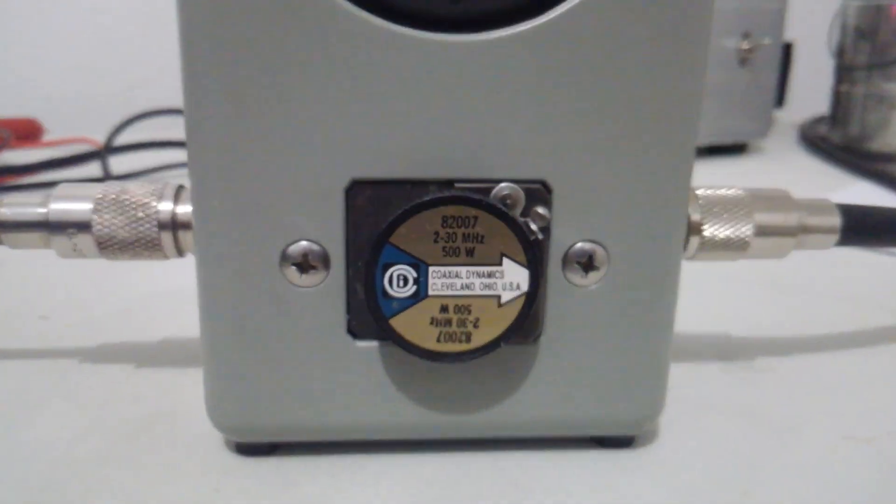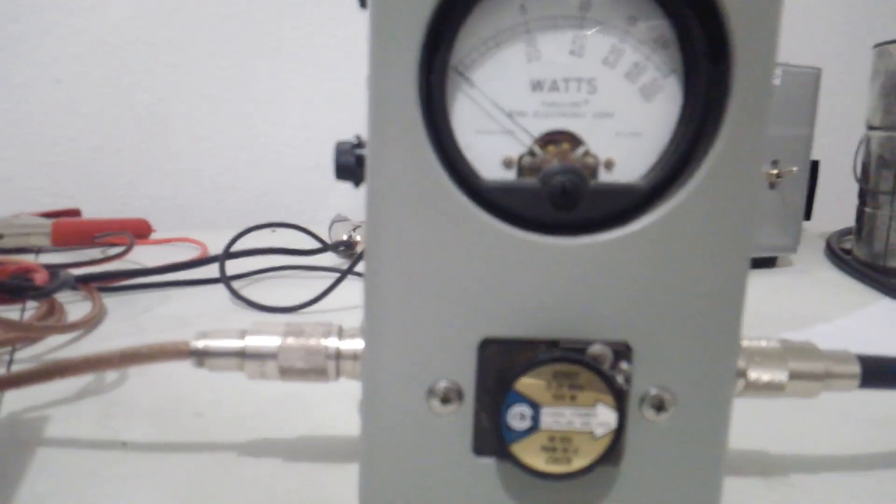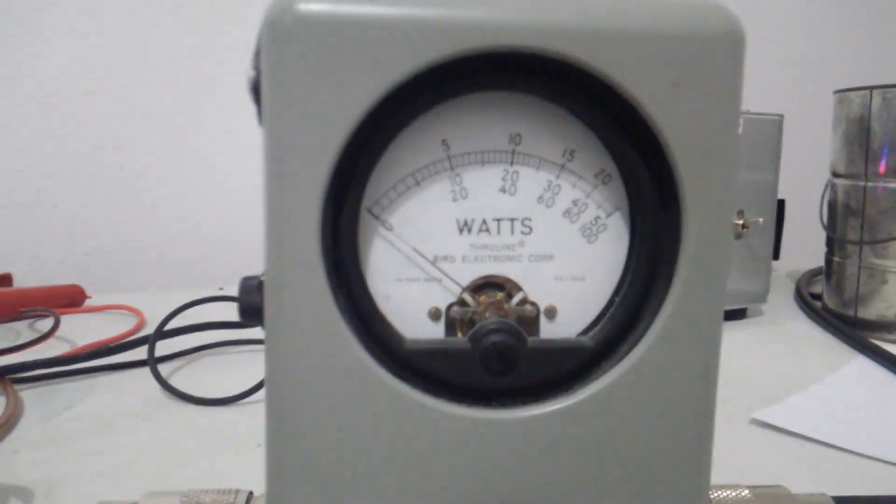We've got a 500 watt slug in our meter over here — that's a 500 watt scale — and we'll start out on high on average power, so we'll be looking at the middle scale.